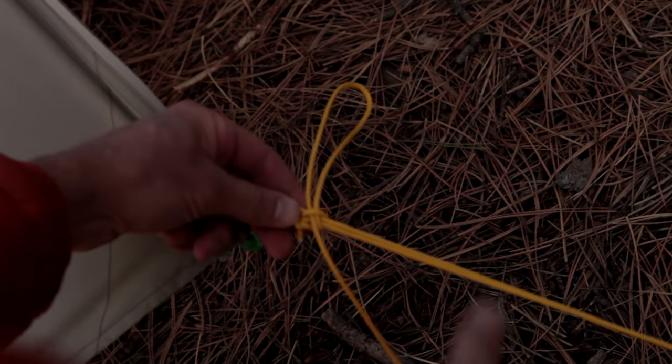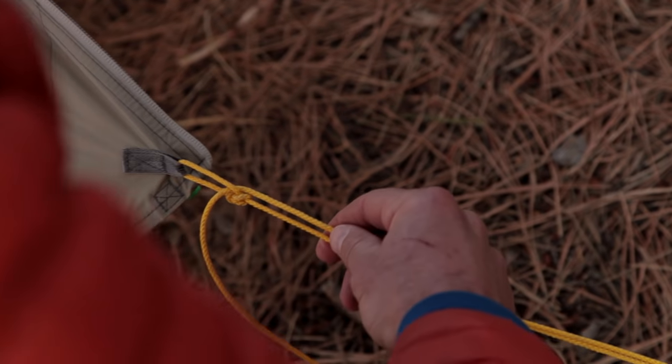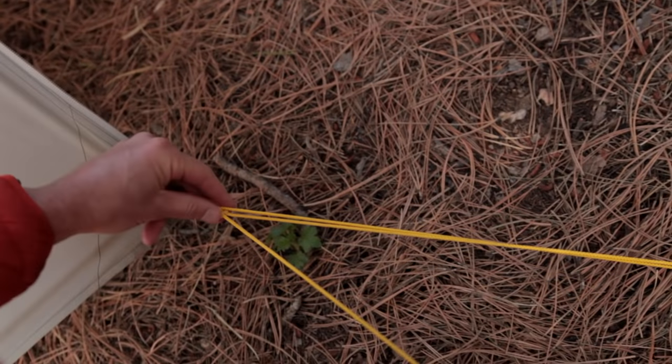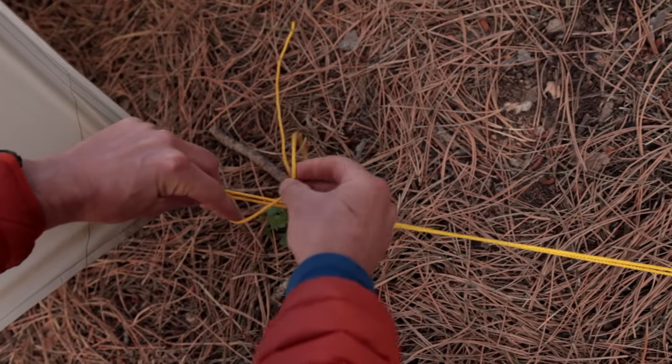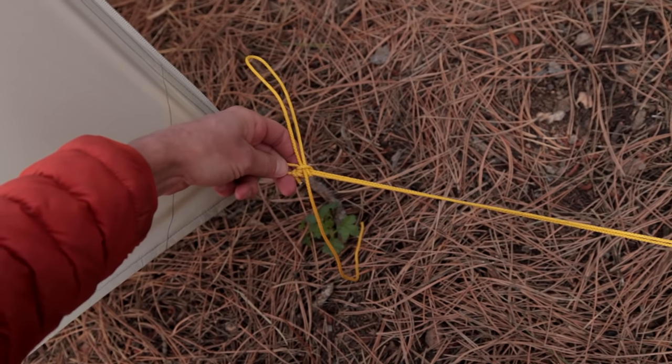Now, if I need to adjust this, it's really easy to do — I just pull and that undoes the knot. Let's suppose I wanted to porch the door a little bit more. I go ahead and re-tighten, pinch that pivot point, create the loop, take the bite, and pull the slippery half hitch up against that knot and I'm all done.